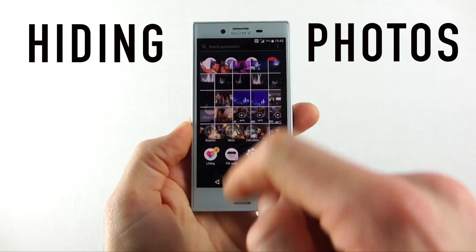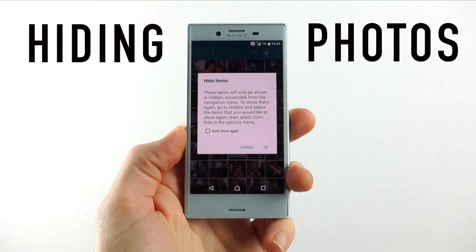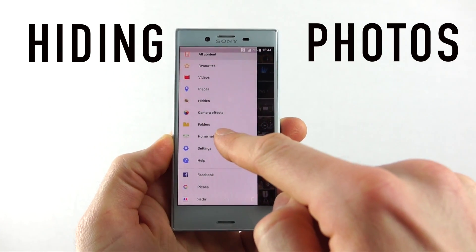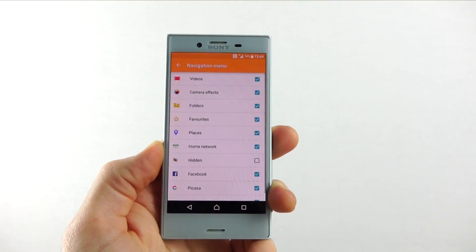But what if they do? Well, worry not. In Sony's album app, if you want to hide certain pictures, just select them, press the three dots in the corner and select hide. Then they'll seemingly disappear from your gallery and you'll only be able to access them from your hidden folder in the sidebar, which can also be hidden by going into the album settings, navigation menu, and then unchecking the hidden folder. They don't know you've got hidden photos if they can't see the hidden folder.